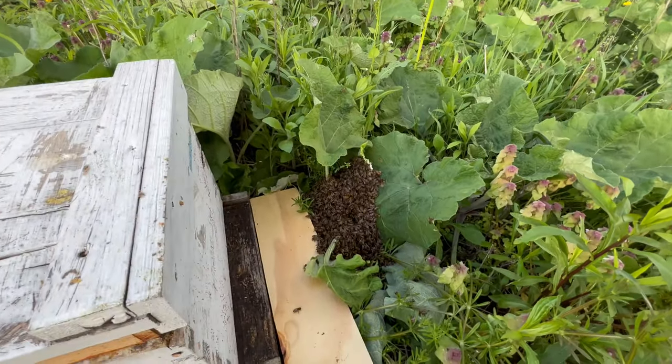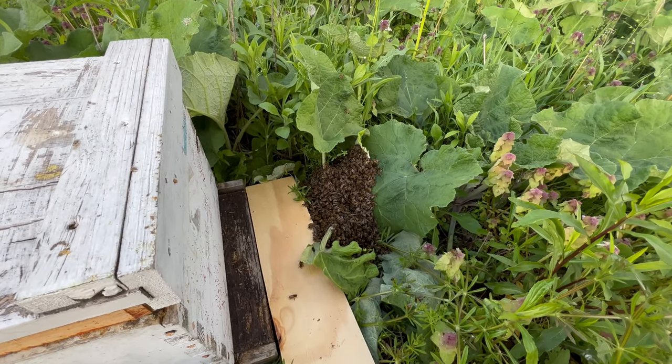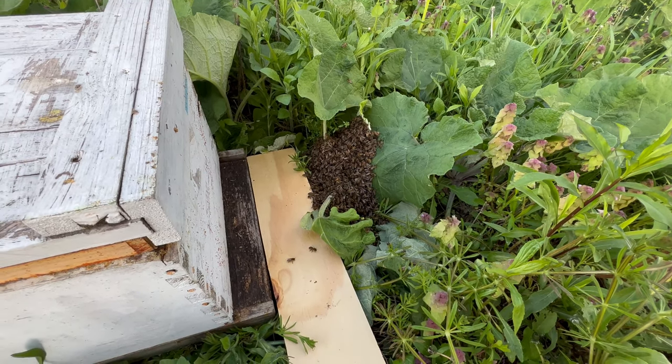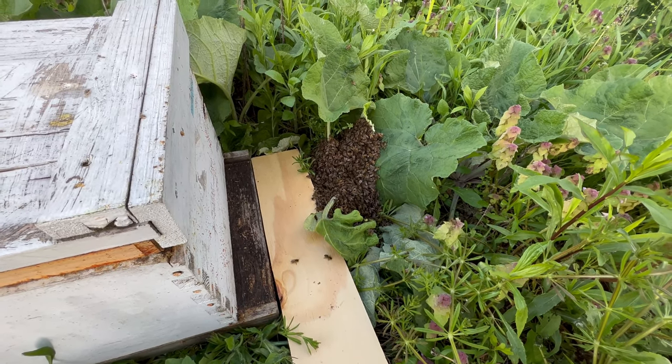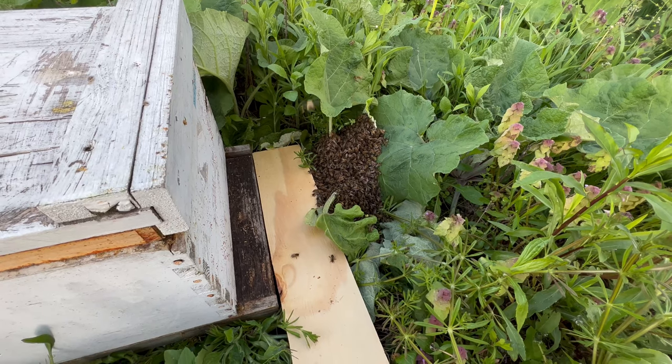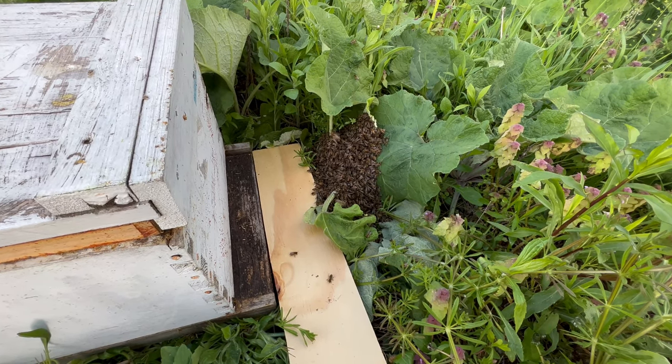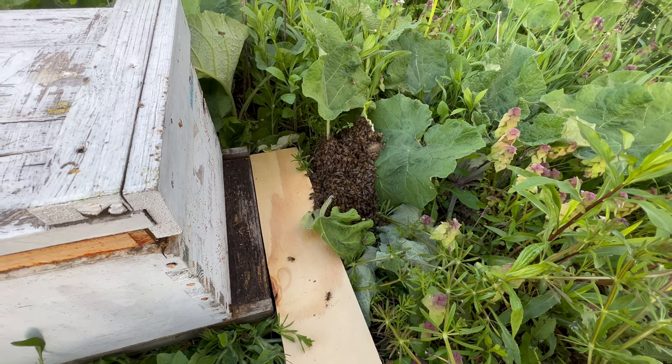This is the point in beekeeper videos where I always say you don't have enough patience — you need to wait and let the bees work on their own. I'm tempted to take just a handful of bees and sprinkle them on the landing board. What do you think? Is that a good idea or bad?